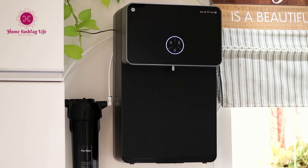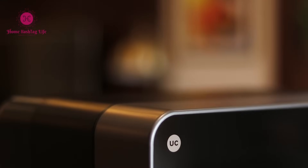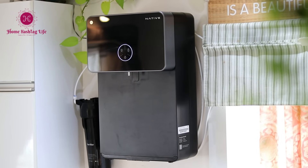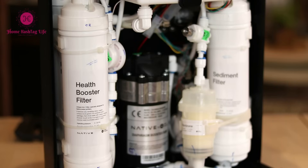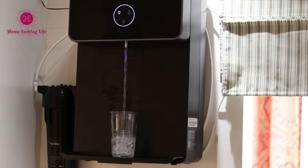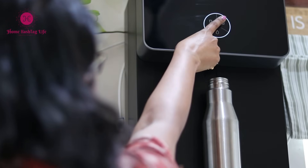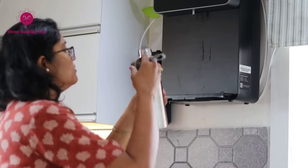The M2 RO water purifier fits seamlessly and looks amazing. From its elegant color to its well thought-out design, it exudes a sense of classiness and adds a new vibe to your kitchen. The purifier also includes a taste adjuster feature, a clever retractable tray, and preset modes for different filling needs, whether it's a glass or a bottle. This versatility adds great convenience and makes filling bottles an easier process.